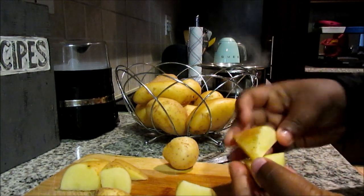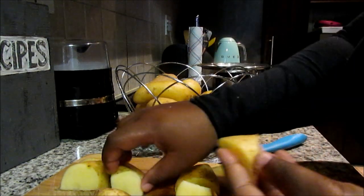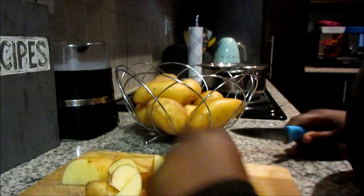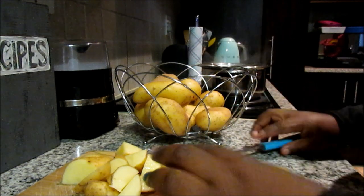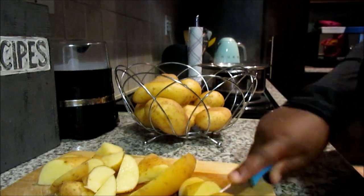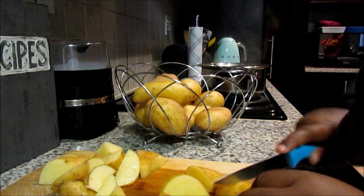First, I'm chopping my wedges. You can chop them into any shape you prefer — the main thing is that they're all around about the same size. I'm using soft potatoes, which are the best to use. Chop your potato in the middle, then cut it diagonally like this, and you get these nice wedges.